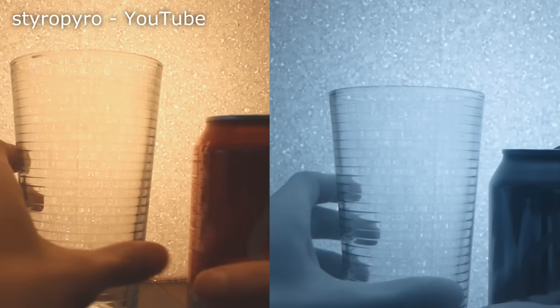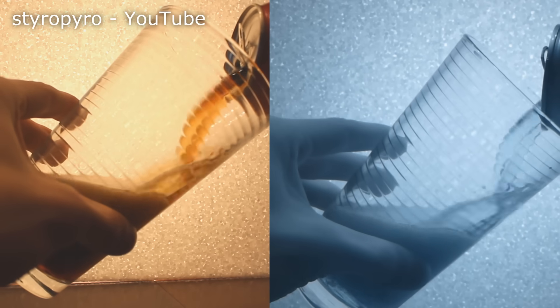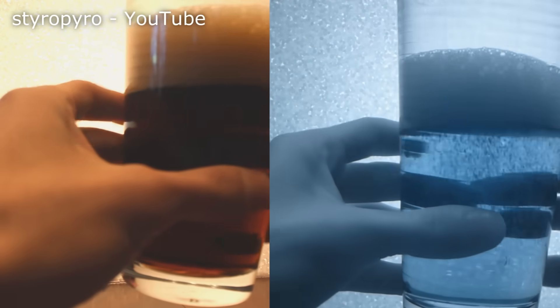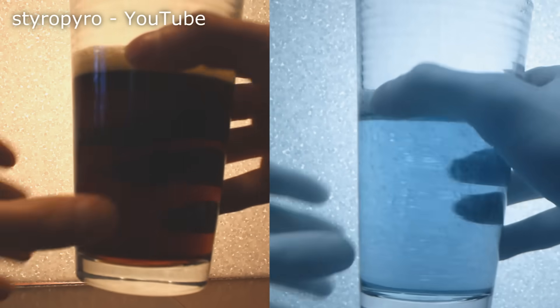Infrared light can shoot through a lot of materials that we normally consider opaque. For example, here I have a glass of Coke. To our eyes it looks dark because it doesn't let much visible light through. But on the IR camera you can see right through it, and that's because it's basically transparent to shortwave IR. Pretty cool, right?